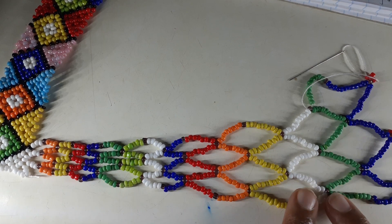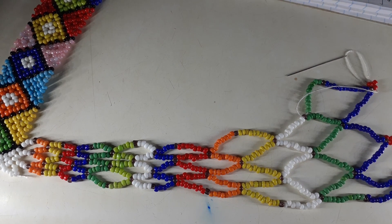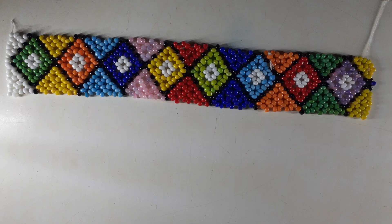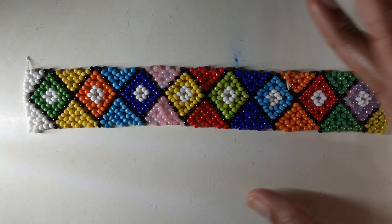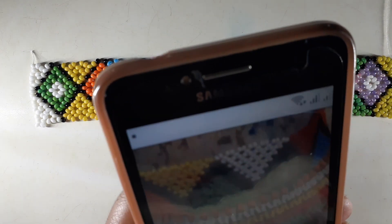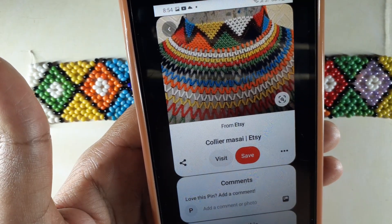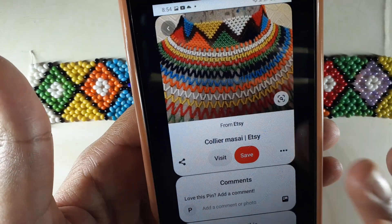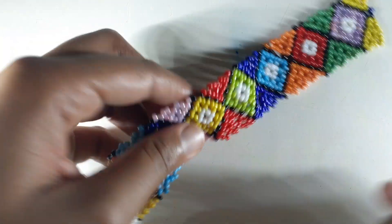So you choose one color bead that will not be part of the pattern colors but will separate the colors of the beads. This is the inspiration we're going for — I got it online on Pinterest. If you go on Pinterest you'll see a lot of ideas and get really inspired. Every time I go on Pinterest I get so inspired.